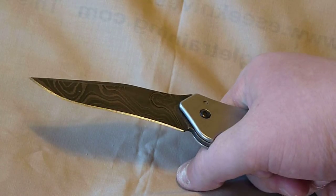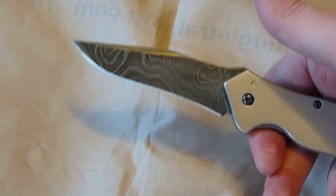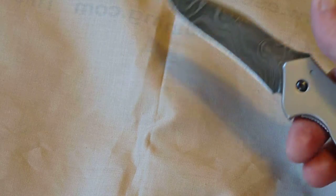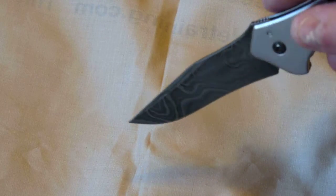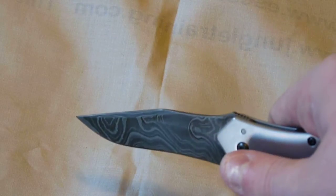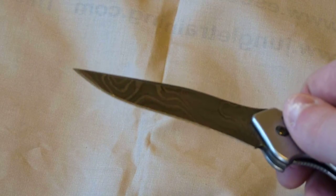Even though they're not stainless, they are very good at edge holding. This thing is great. I was opening a plastic thing of water bottles — just cutting through the plastic — and it's so sharp. I went through too far and hit the bottle cap on one of the bottles kind of hard. I looked at the edge and it was fine. It didn't roll or anything. It's still razor sharp.